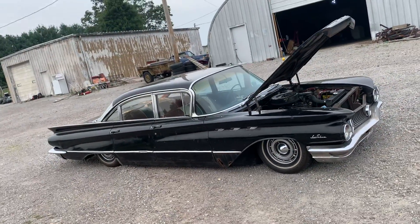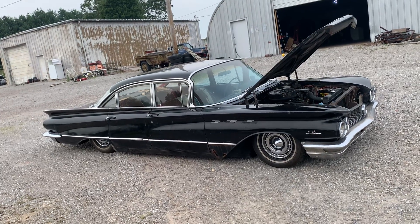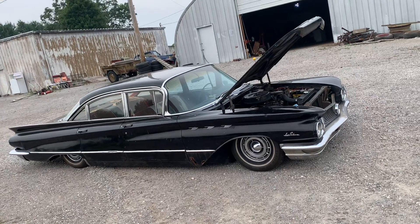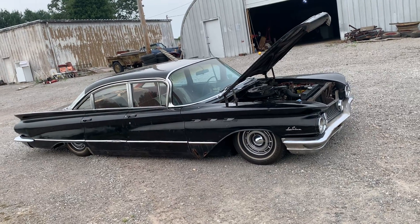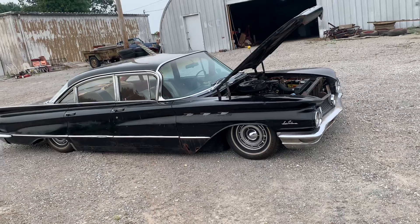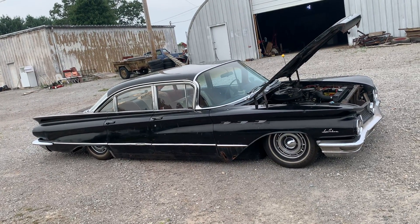Honestly it sounds good. This isn't permanent — I'm gonna eventually get the exhaust done on it, something that sounds a little better. But it was really irritating me that the exhaust was rubbing the ground. It was being dragged, so I cut it off.